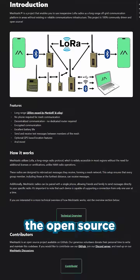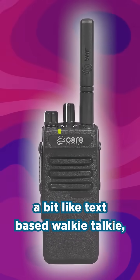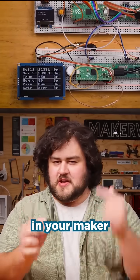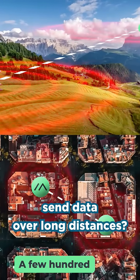You might have heard of Meshtastic, the open source off-grid communication network that works a bit like a text-based walkie-talkie. But did you know you can also use it in your maker projects to wirelessly send data over long distances?